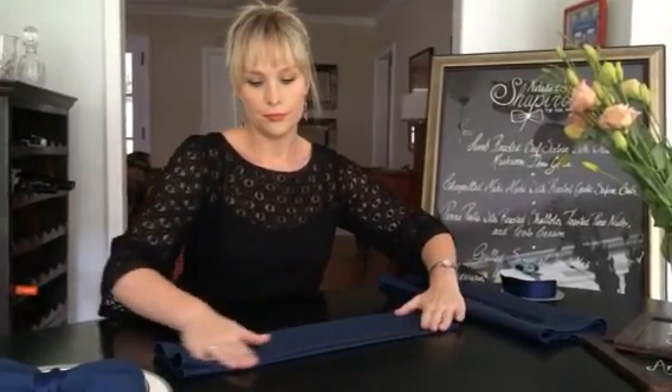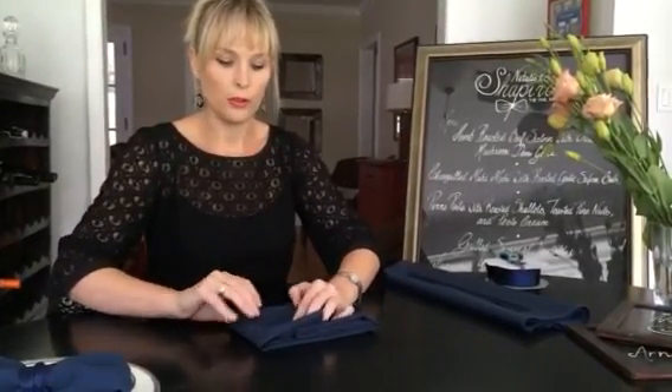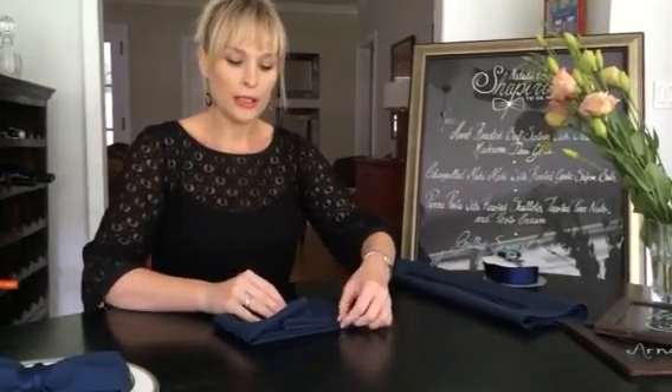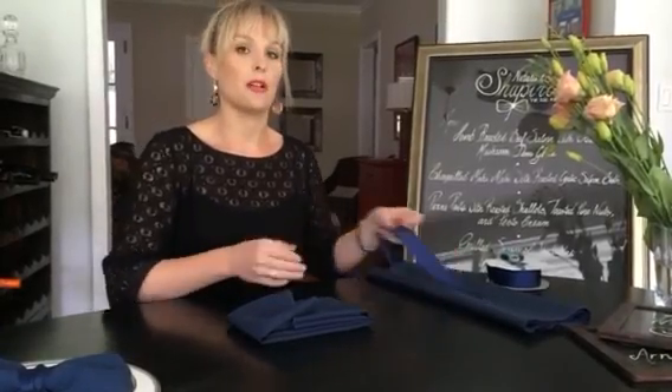Press it down and then fold each side to the center. This is probably the most important part — making sure you fold it to the center evenly and that it overlaps. Making sure it overlaps nicely will help you as far as getting the ribbon on.